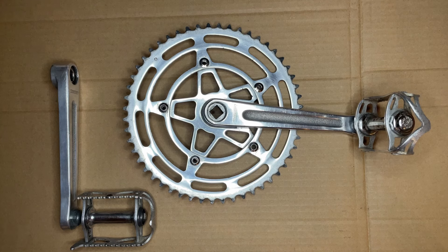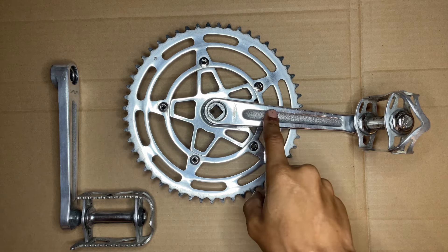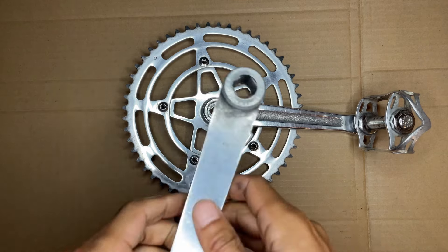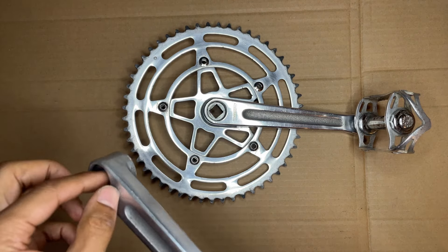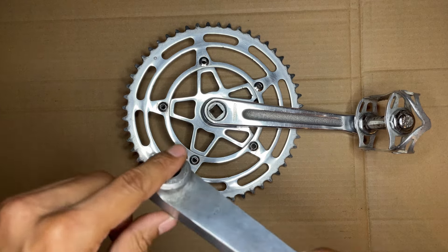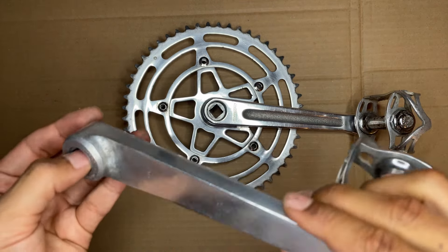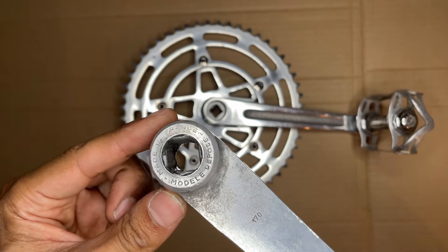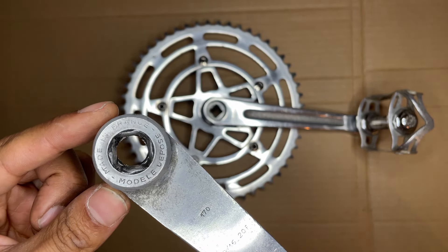Welcome back. So this is my favorite crankset visually. I love the star pattern — it's strong and light. Problem is the left crank arm on these rounds off, and I've done the best I can. I've even put cans in there, and it just eventually keeps coming off. And if you can see, I mean it is rounded. Very rounded.